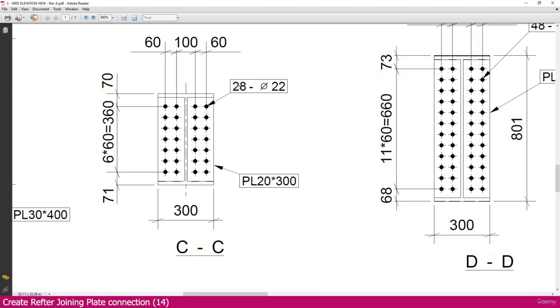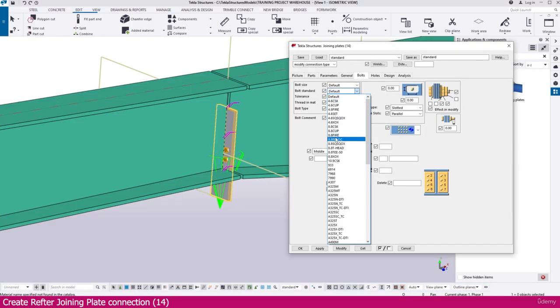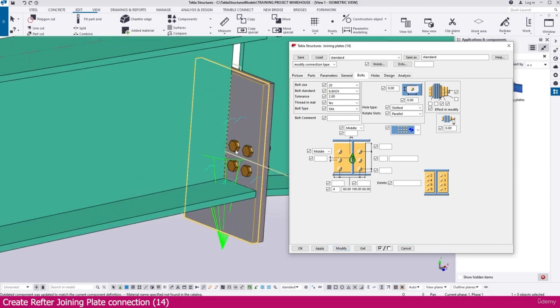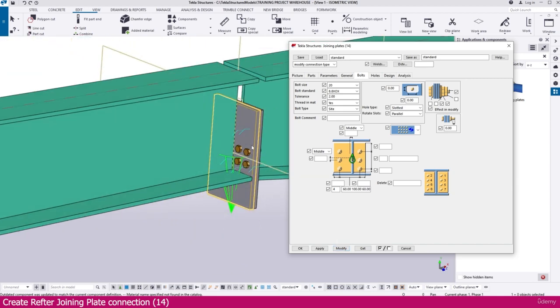For the bolt layout, this direction has 4 bolts: spacing 60, 100, 60. Go to Tekla Structures and set the bolt size and standard to M20. You can also set the tolerance. Set the number of bolts to 4, with gaps of 60, then 100, then 60. After modifying, you will see 2 bolts on each side, giving 4 total.